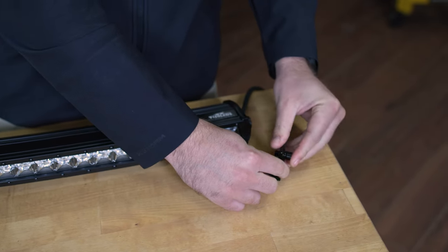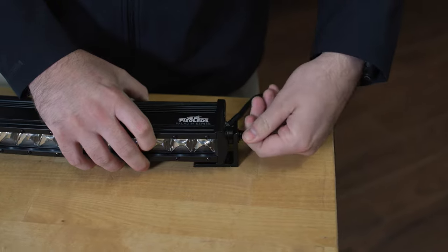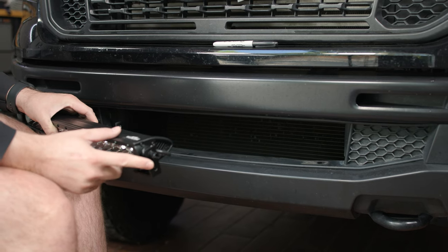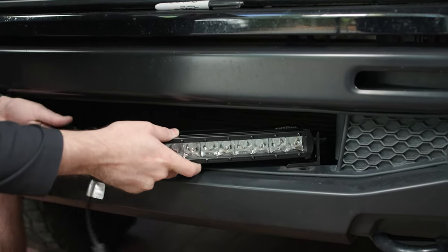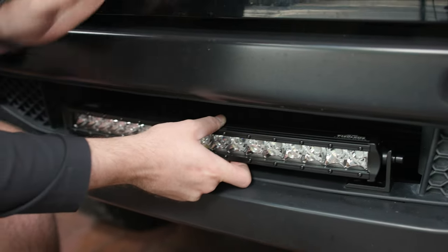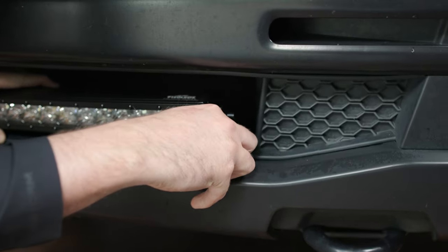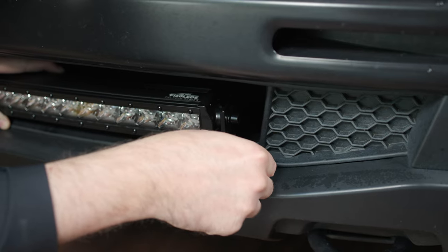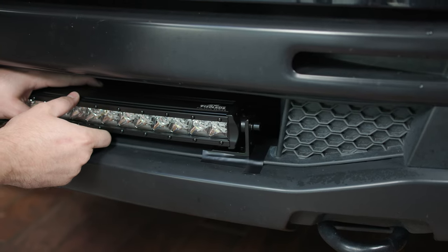For the time being we just want to get them hand tight, as we are going to have to remove these to mount them to the truck — we're just doing this so we can find our mounting locations. Now that we have our brackets mounted to the bar, it's time to find our mounting hole locations. We're going to slide this bar inside the lower intake, center it with the center of the truck, and then take two pieces of electrical tape or painter's tape to mark both sides of where the mounting bracket is.